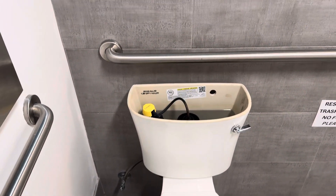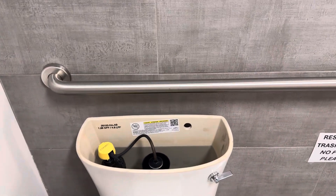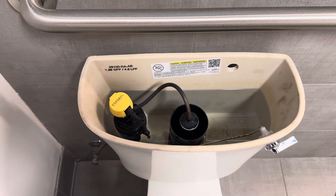Hey guys, it's Pablo here with another video. In this video we're going to learn the parts that are inside the toilet tank — the functional and mechanical parts, what each one does, and how to replace them.